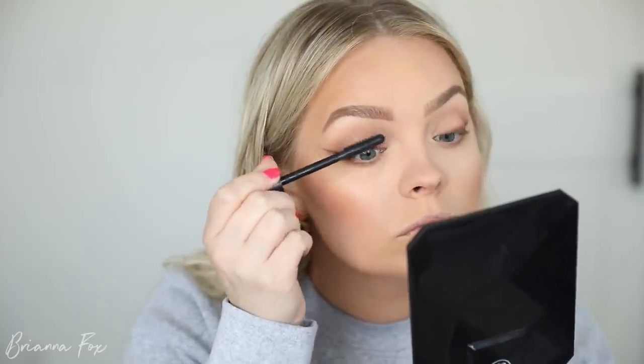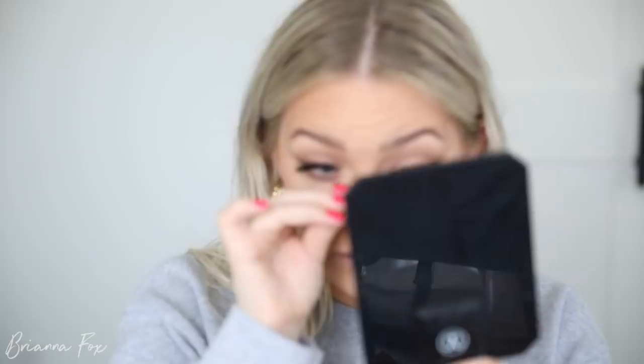For mascara I'm going to use the Tarte Maneater mascara — I've been really loving this, it makes my lashes look really full, thick, and long. I think I grabbed two different styles of lashes by mistake. The one I was going for was Here to Slay by Velour, and I think these other ones are a different, fluffier style.